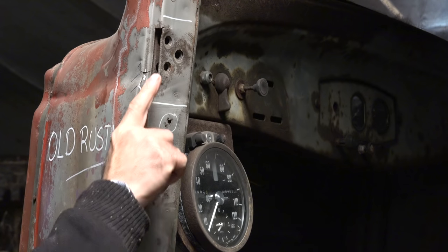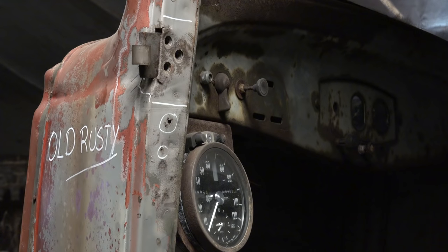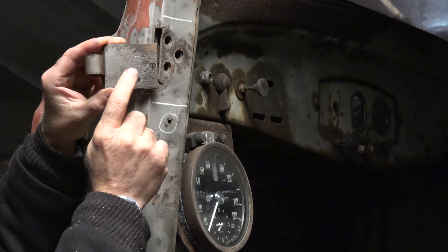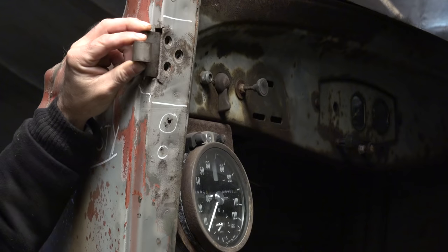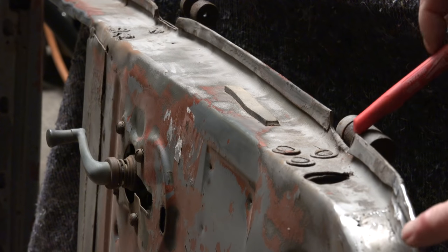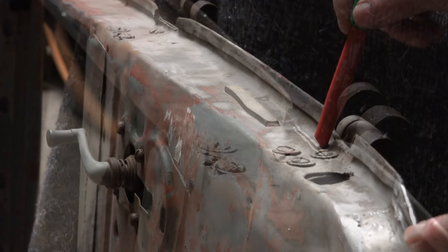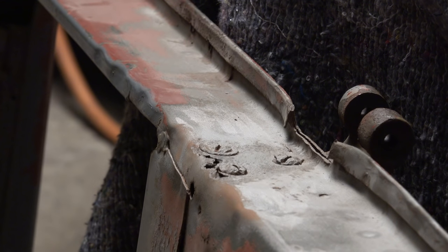We're going to continue working on Old Rusty and we'll be working on the door hinges. We'll be fixing the pockets where the hinges go in because they're in pretty bad shape - we need to cut out some metal. We also have to fix the hinges themselves because when I removed the bolts I damaged the thread. I want to make the hinges adjustable - in or out, up or down. On the door itself we also have to remove the hinges, and the top hinges are even worse, rusted away. So there's a bit of work to be done just on the hinges.